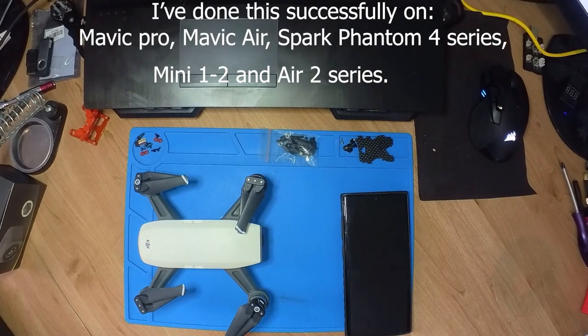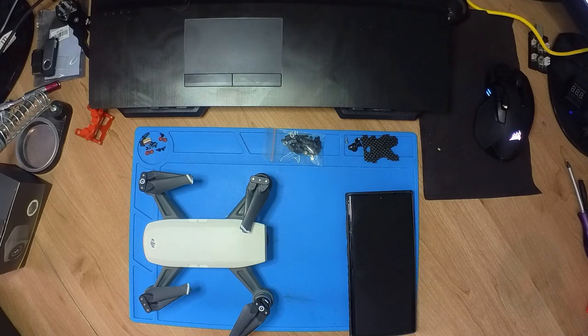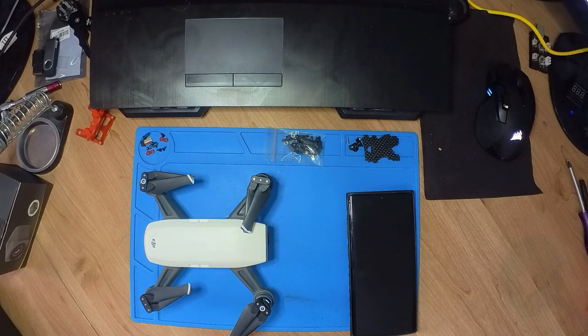Hi there everyone, welcome back to Infinity Drones. Today we take a look at the DJI Spark and what happens if you cannot get the IMU calibration to work. Without further ado, let's get started.